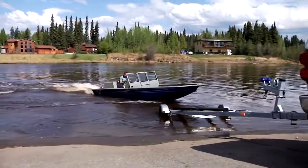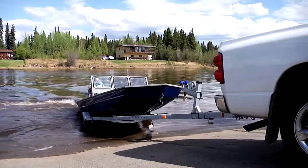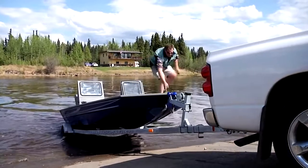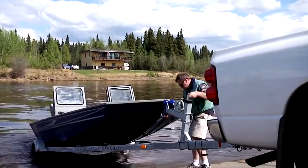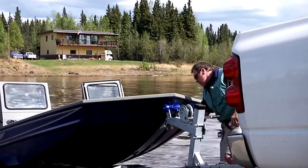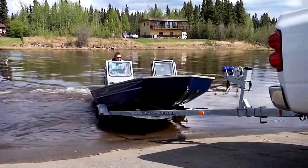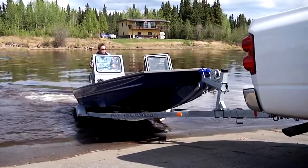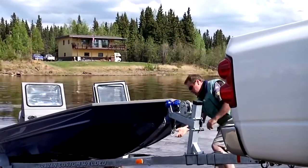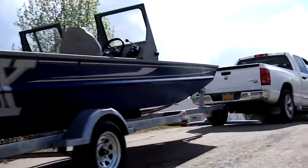They say that some of the biggest fights between a man and his wife happen at the boat landing — not if you own an SJX. We've never been around a boat that's easier and faster to load, without load guides and without all the headaches that come with loading a boat on a trailer. We've taken all that stress out of the weekend by matching the trailer bunks to the boat hull design perfectly. The high-thrust design of the Sportjet package easily powers the SJX directly and precisely up to the front roller of the trailer's winch stand — you can be in and out of the water in as little as half a minute.